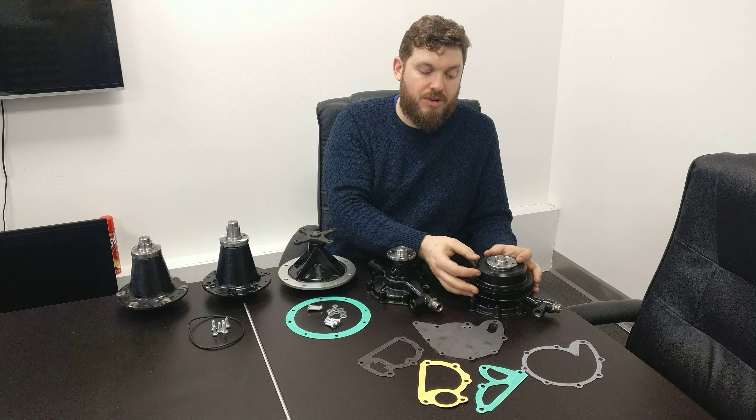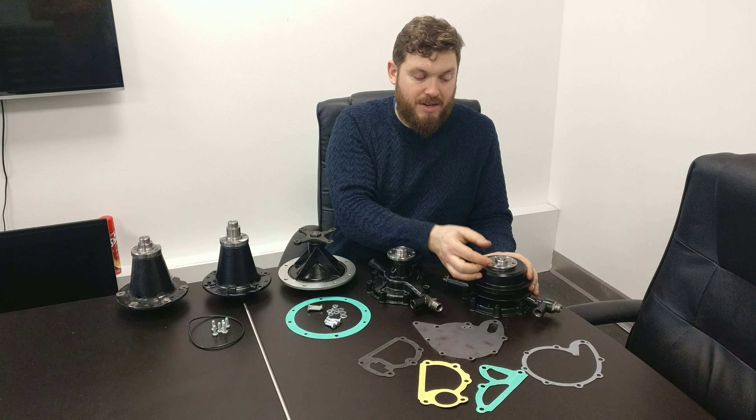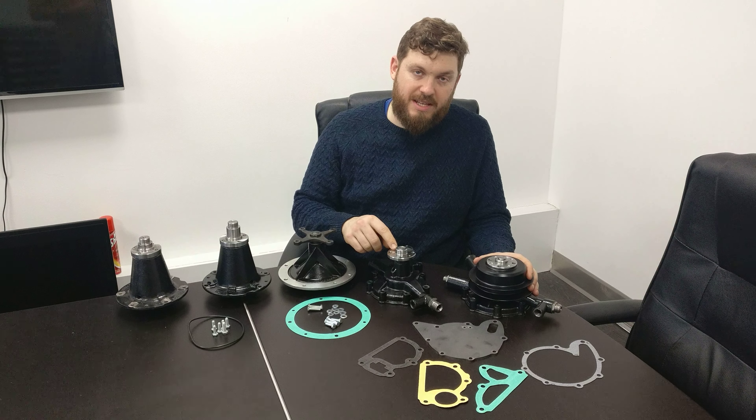I'll start off on the six-cylinder water pumps. There are actually three types of six-cylinder water pump: the Mark VI, the R-Type, and the S1.